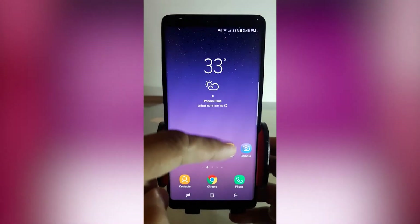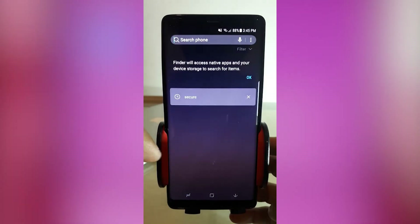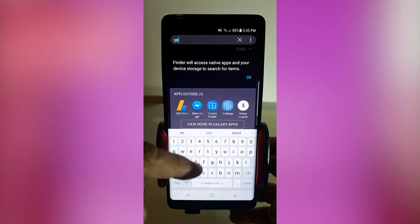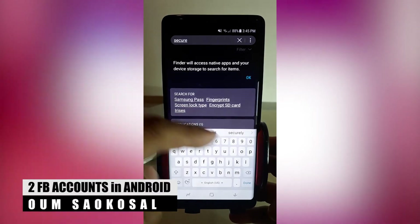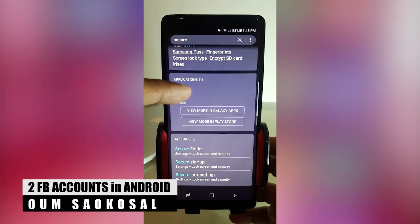When you go there, you can see the Secure Folder. It means that you can create another Facebook account, Twitter account, whatever account — securely. So just go there. You can browse or maybe just search for the folder.